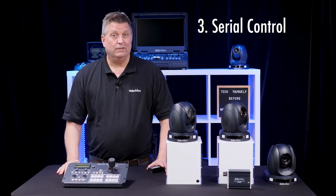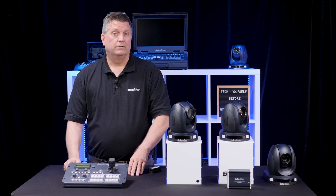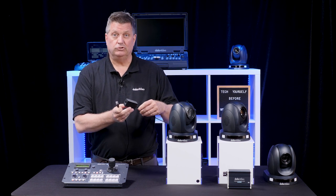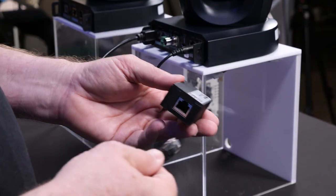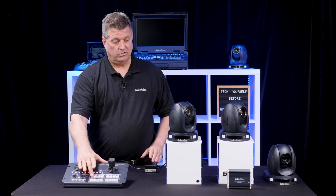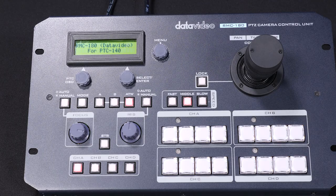The third way to control the PTC 140 is through serial control. The RMC 180 is a camera controller that uses RS422 protocol, and the advantage is that you don't need a network. All you need is the AD232 adapter, which is not included but can be ordered separately. I connect it from the camera controller right into the adapter and I have control — I can move the camera with the joystick and use presets. The RMC 180 controls up to four cameras, so it's perfect for smaller productions.